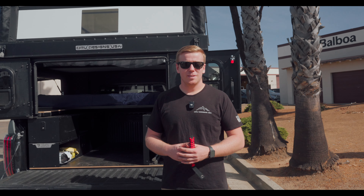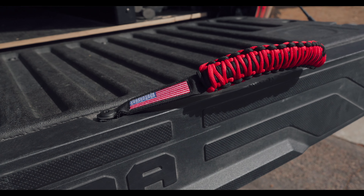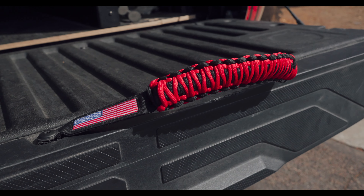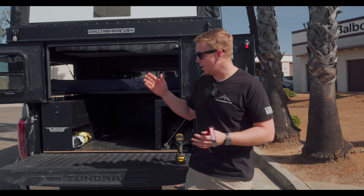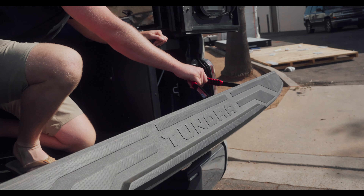Welcome back to Our Designs, my name is Michael and today we're going to show off the tailgate handle. This is a really awesome feature that we just recently added to a lot of our systems. It's basically an accessory that'll mount into your tailgate and that'll make closing up your tailgate significantly easier from the inside.